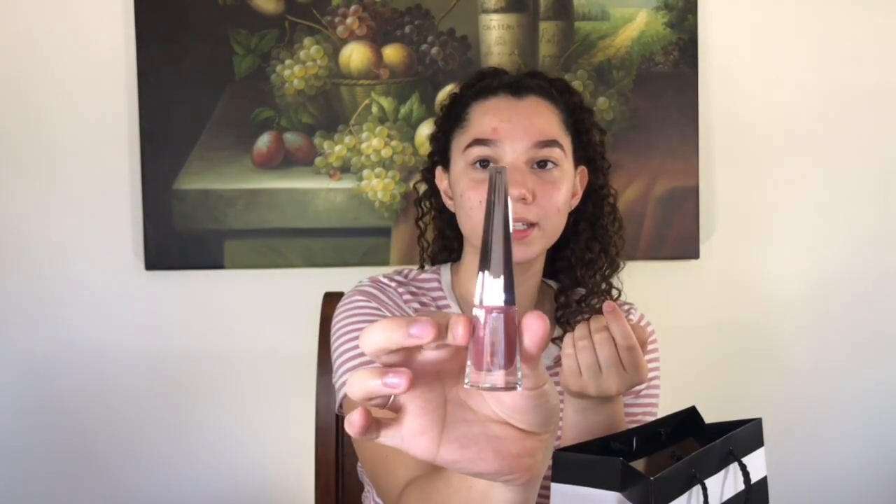The next thing I have is the Stunna Lip Paint in Uncuffed, and it looks like this. It's so stunning and beautiful. If you go to Sephora you can test them out and see how it looks on you. I swatched it in the store and it's a beautiful shade, so you guys should go pick yours up. This retails for $24.